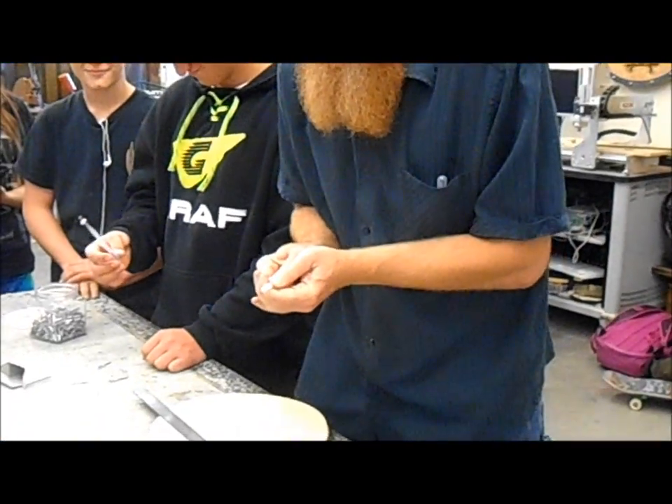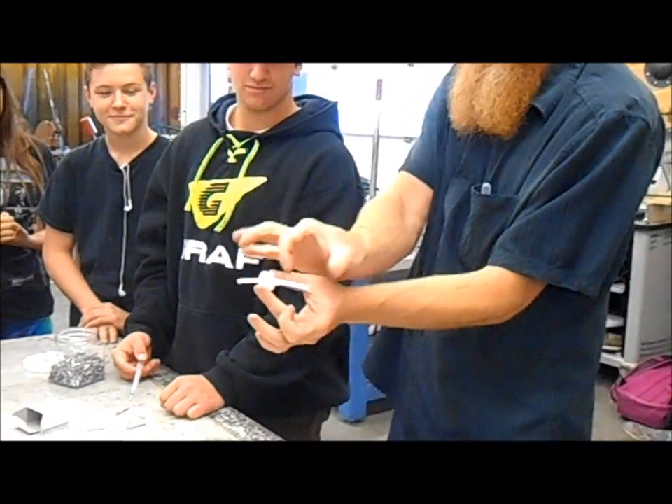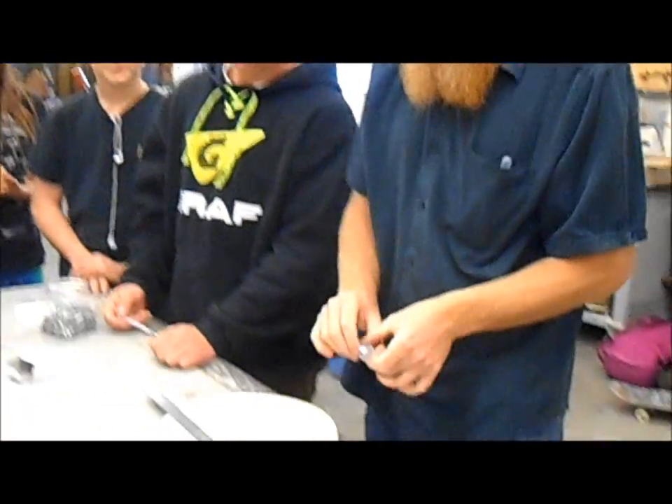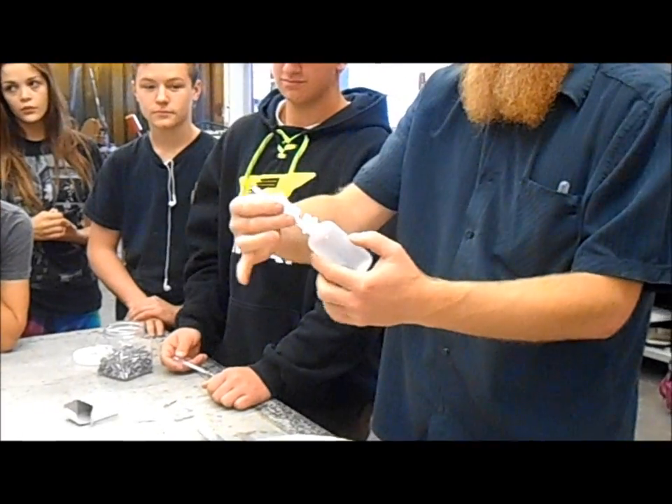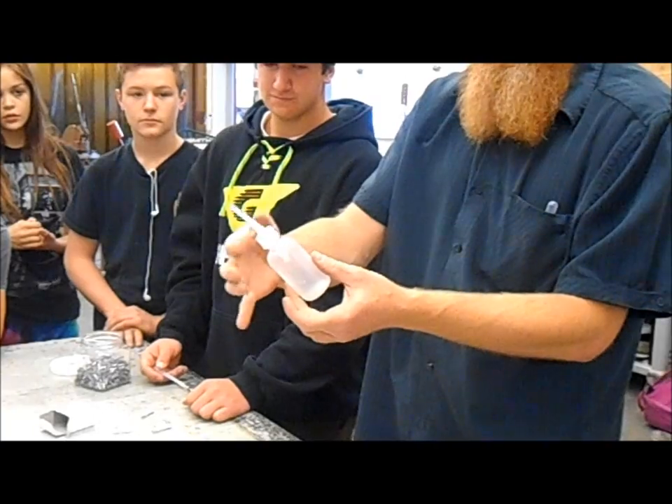There we go. Push it halfway through so you'll have half coming out the bottom and half coming out the top. This will suck up black sand, it'll suck up gold, it'll suck up everything.